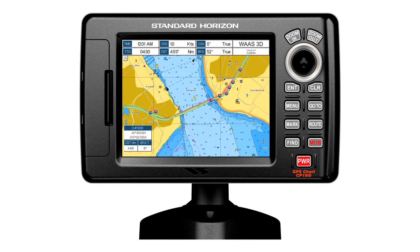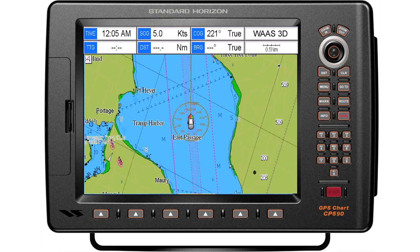Standard Horizon's new CP Series Chart Plotter is making it easy to enjoy the many powerful charting features of CMAP Max Cartography. With three models to choose from — the 5-inch CP 190, 7-inch CP 390, and 12-inch CP 590 — you can find an ideal match for every style of boat.